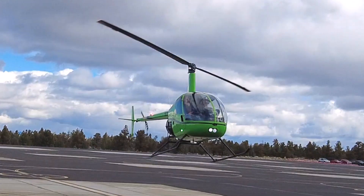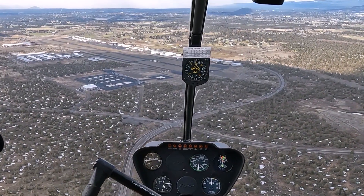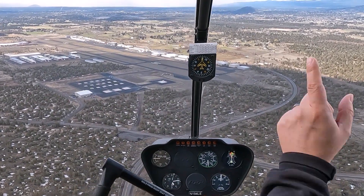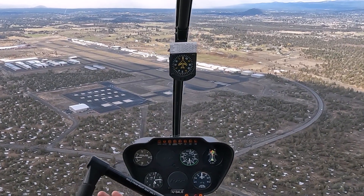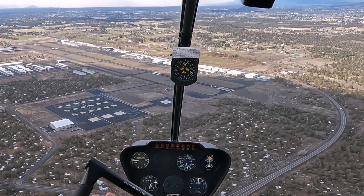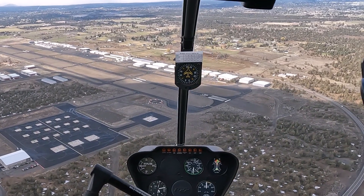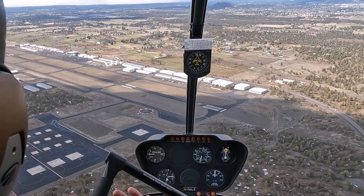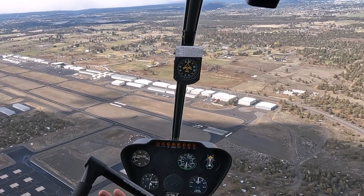Let's first focus on the new pilot. With a brand new student, before we even try hovering, I usually start them at altitude with forward airspeed of 60 to 70 knots. The aircraft is much more stable there, and I get them to try the controls one at a time before we even start on hover training. Let's assume that's already been done and they've got a feel for each control in an easier flight profile.